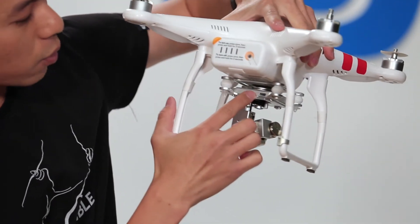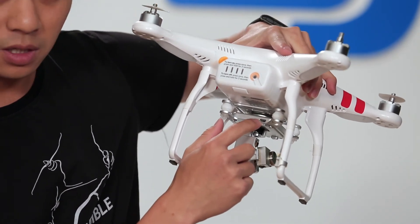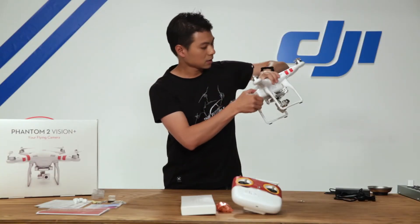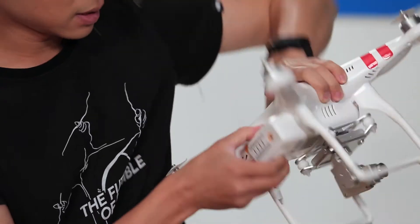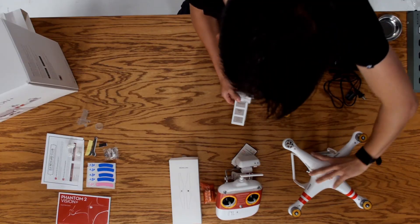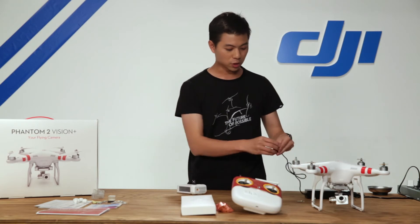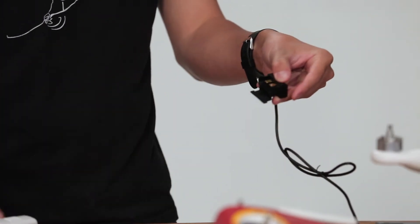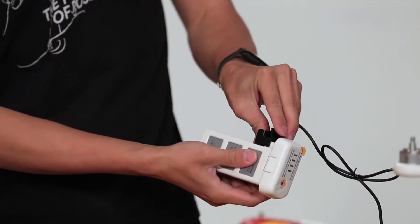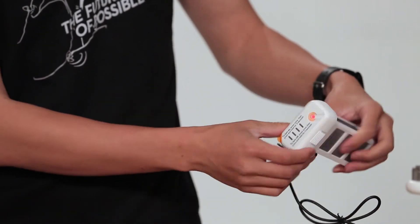You'll also find a USB port on top of the gimbal. You can connect this to your Mac or PC to start downloading your photos and videos. Let's go ahead and take the battery out by pressing and holding the tabs on the top and bottom and pulling. To charge the battery, open up this tab — you'll see two prongs — and on the battery you'll see two ports. Simply connect these two together. There's only one way to connect it so you can't go wrong, and you'll see your battery lights start flashing.